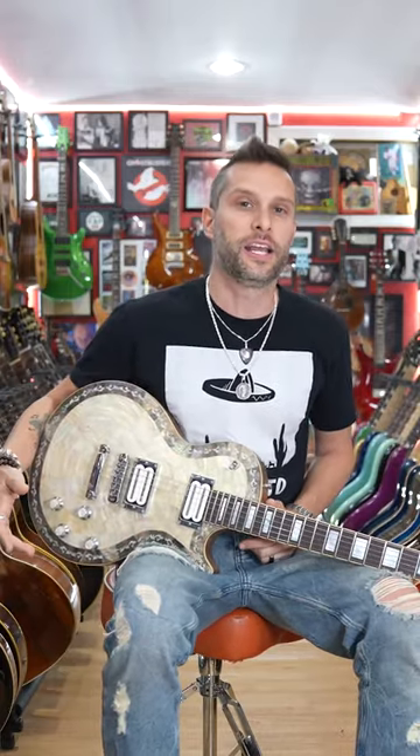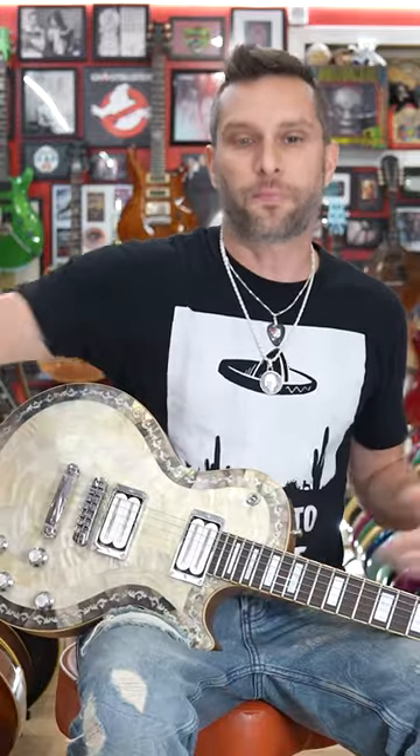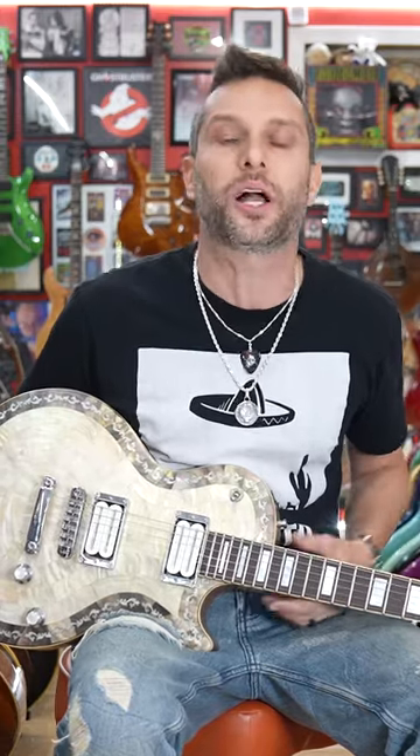The difference between getting a guitar like this for $1,500 and $2,000 is whether you have a guy like my friend Josh. He's the one that put this all together. I am not a luthier. I do not do electronic work.